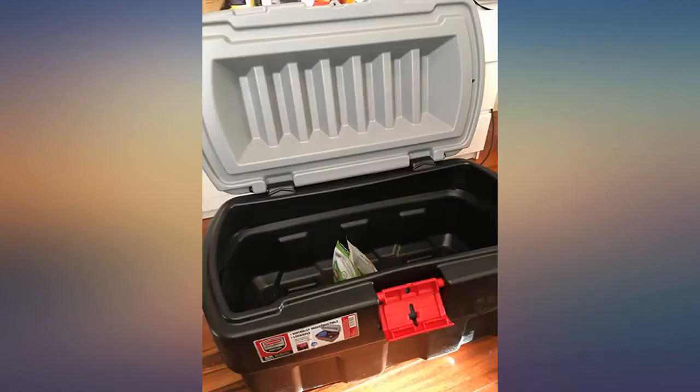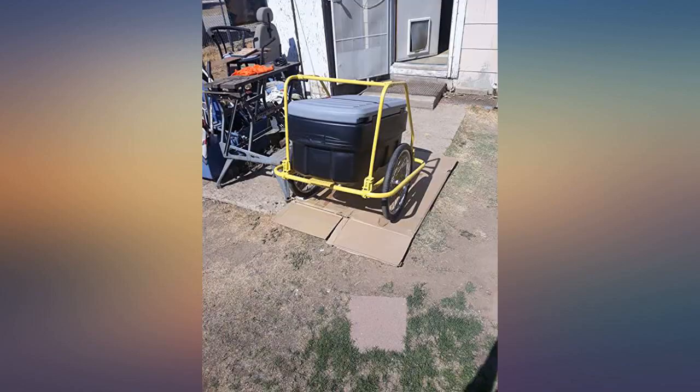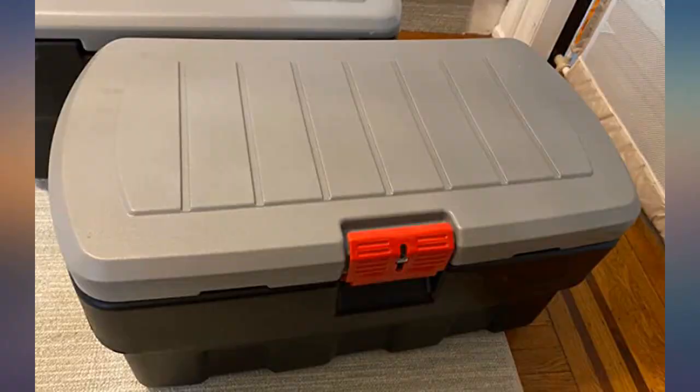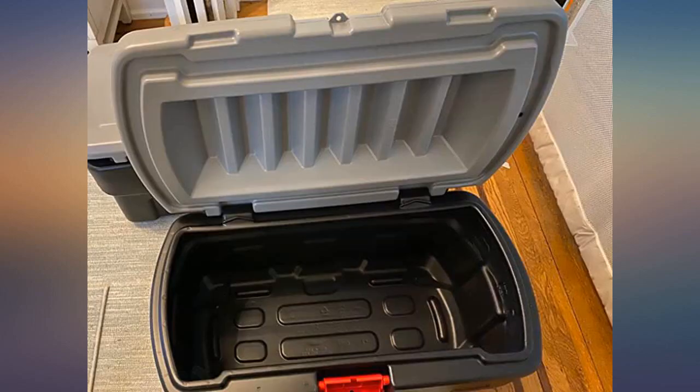Nice size container, little on the heavy side, lots of storage room. If you are planning on storing pet food like I am, you will have to let it air out or wash the inside — the container does have a strong rubber smell. I purchased two of these for an emergency kit and they didn't disappoint.